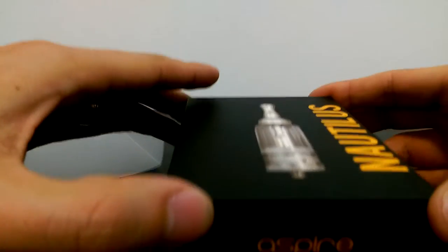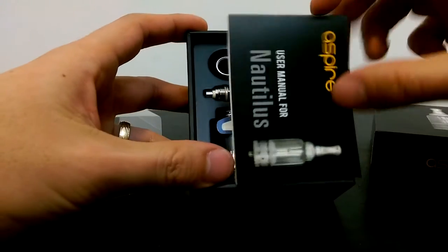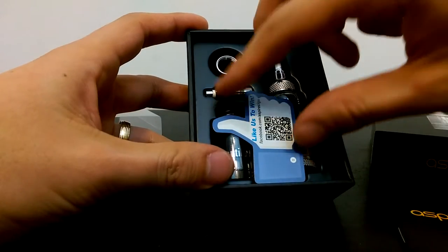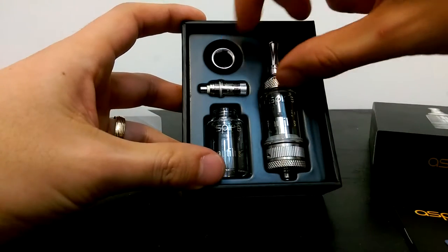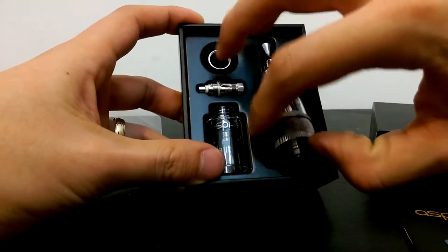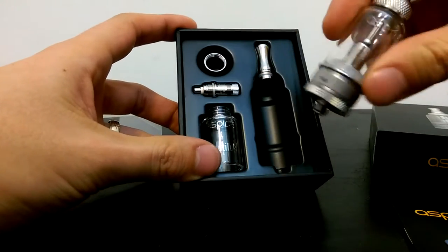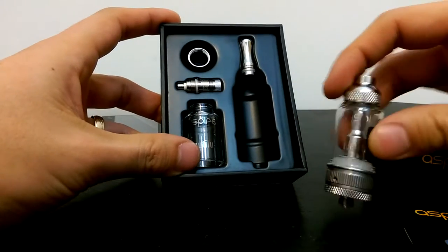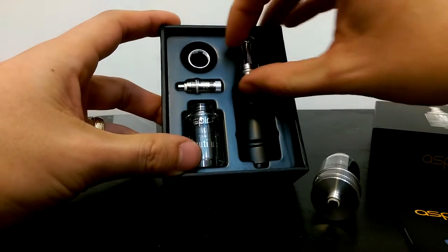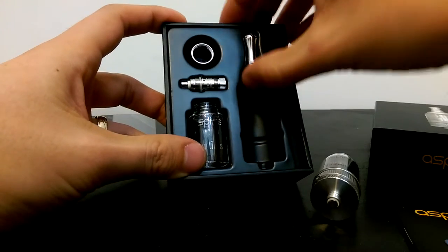So I'm gonna go ahead and open this up. The first thing you get is some manuals, a Facebook like sticker or something. Here's your tank itself — it's a pretty nice tank, it's pretty big too. The mouthpiece came off, so this is the tank itself here, and here's the mouthpiece.